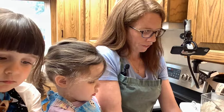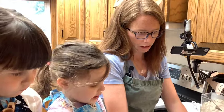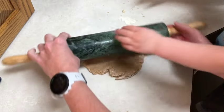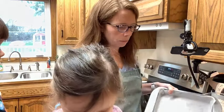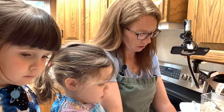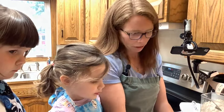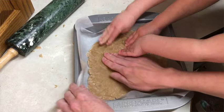I lightly dusted my surface and I'm going to flatten the dough out and roll it into a 20-centimeter square as best we can. Help me roll! My pan is a little bigger than 20 centimeters because 20 centimeters isn't standard — that's like an 8-inch pan; 9 inches is more standard in the States.